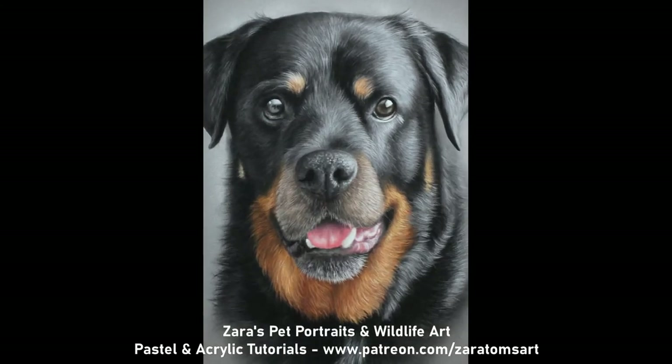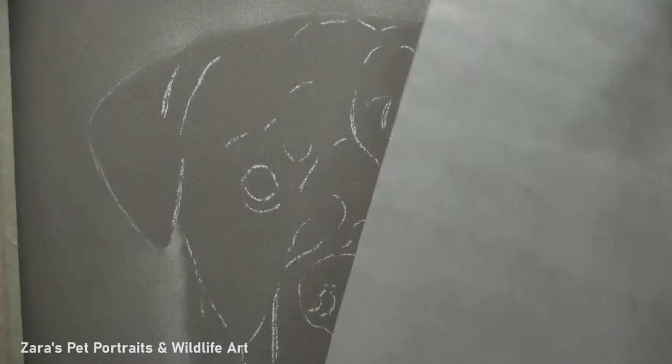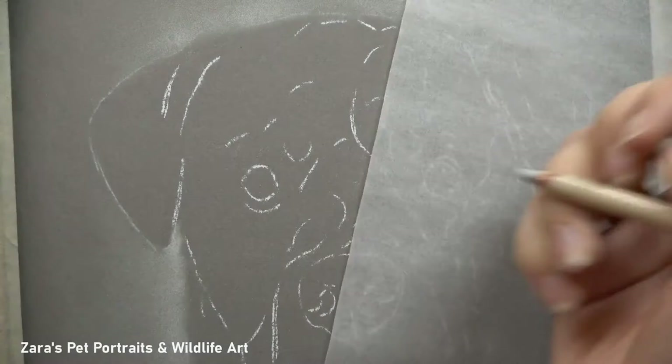Hi everyone, in this time-lapse video I'm going to show you how I did this portrait of Theo the Rottweiler in pastels.